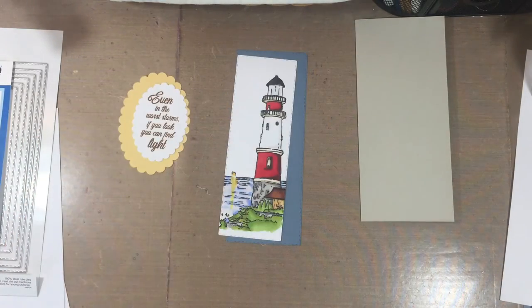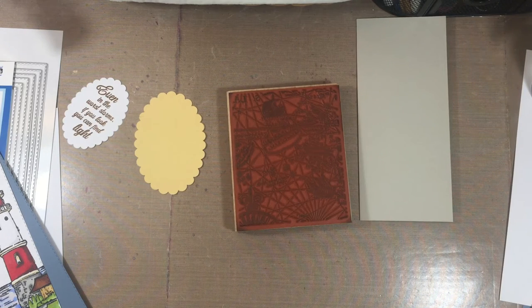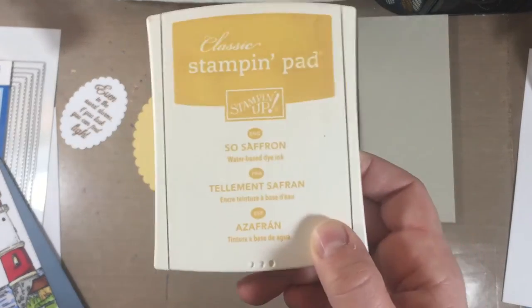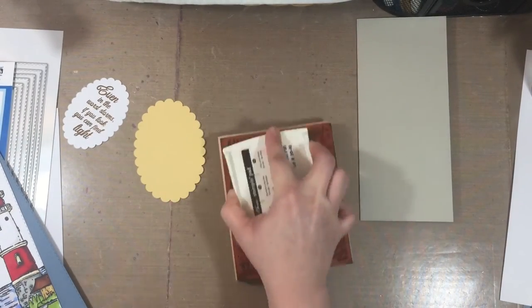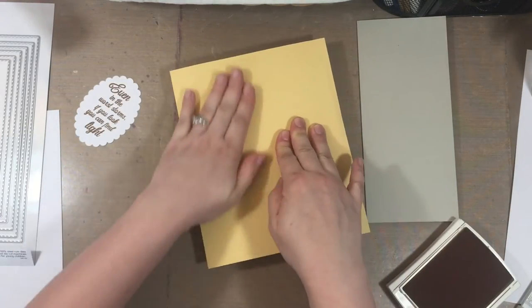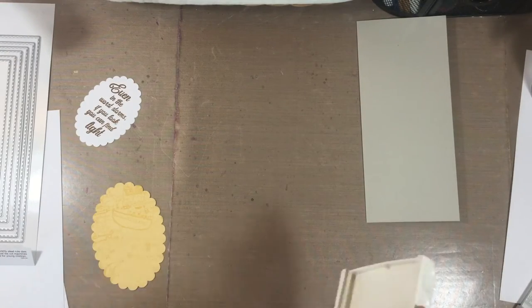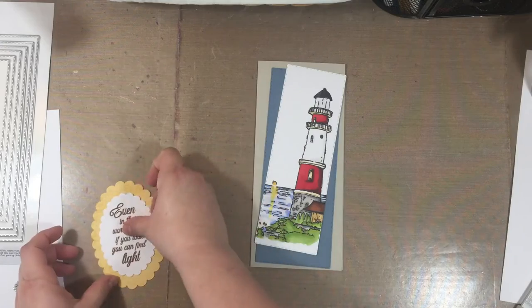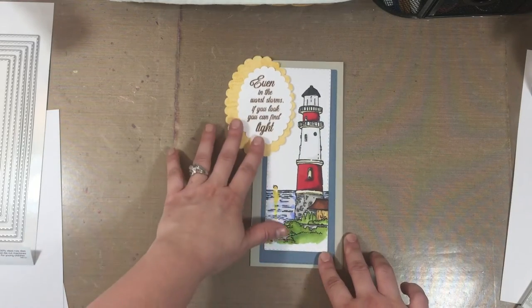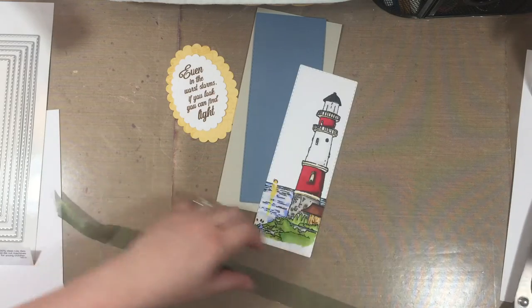When I went to mount it, something just looked off, so I found a map-type nautical background stamp in my stash. I stamped the So Saffron yellow cardstock with that nautical image to give it a little life before adding the sentiment on top. I know you wouldn't see much of it once the sentiment was layered over it, but I wanted to avoid plain solid colors stacked together.